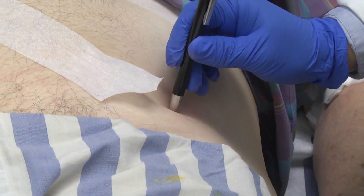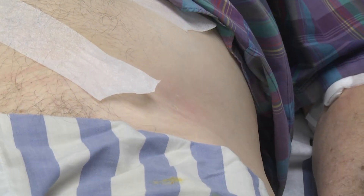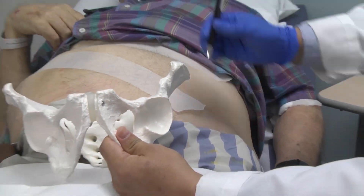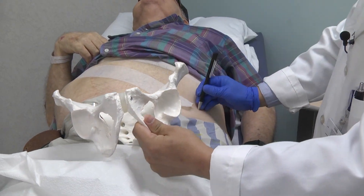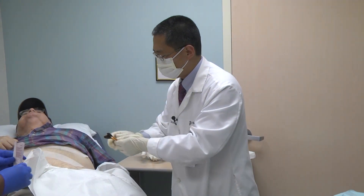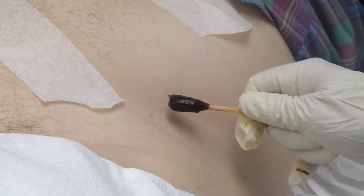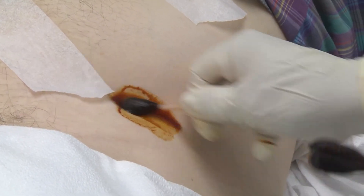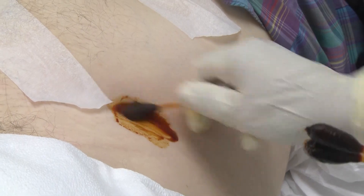Is it hurting? No. Not so bad. Good. Got it. The first step is to clean thoroughly — see this angle here. Rub very nicely so the germs will not get inside.